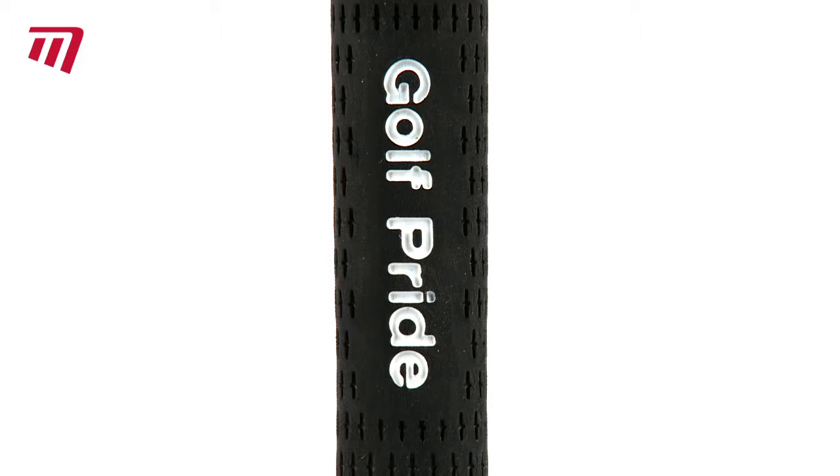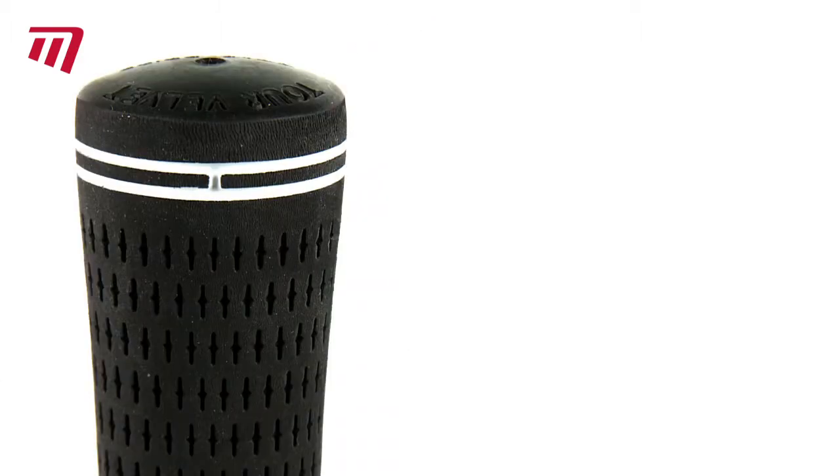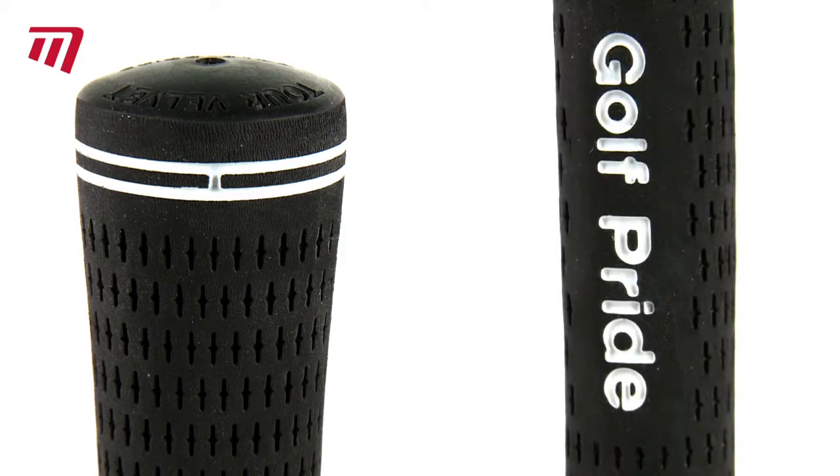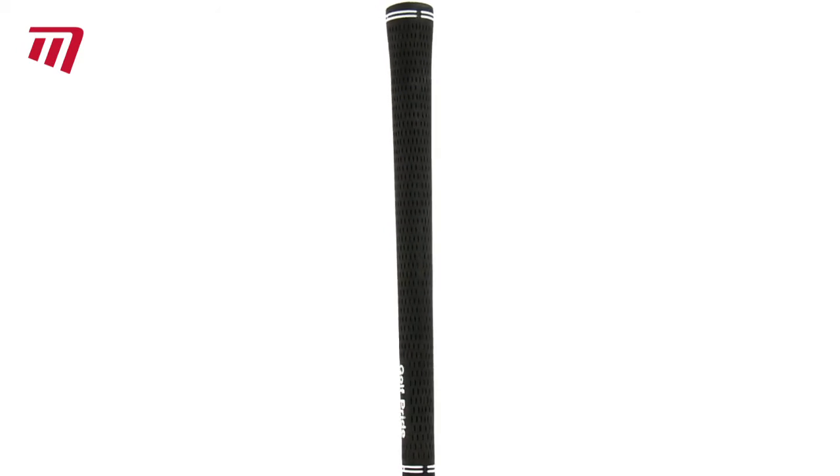The non-cord option is a popular grip, combining a state-of-the-art rubber blend compound with a non-slip surface pattern for maximum playability. Tour Velvet from Golf Pride — ultimate luxury and comfort, velvety soft to touch.